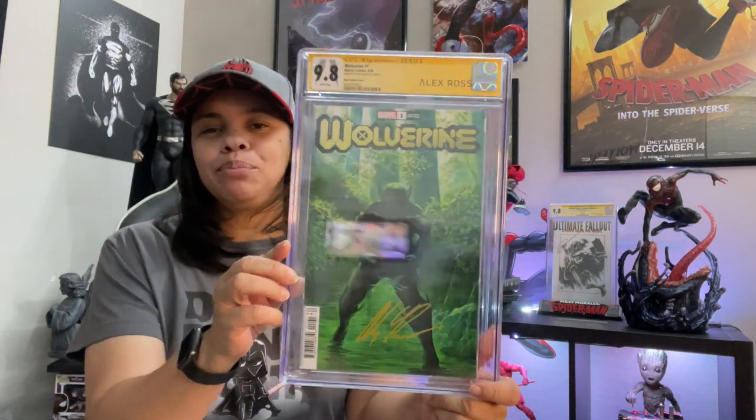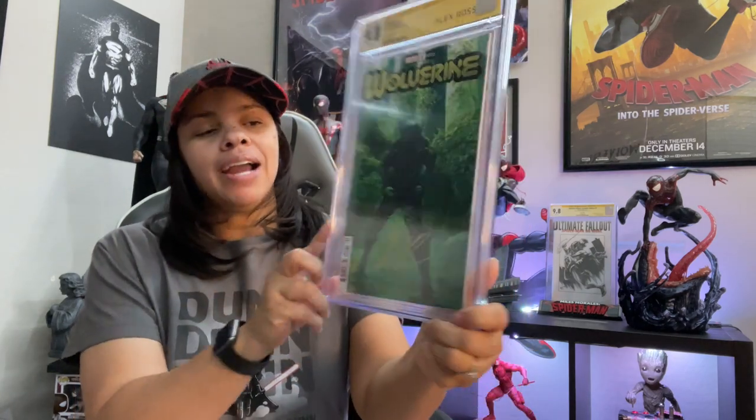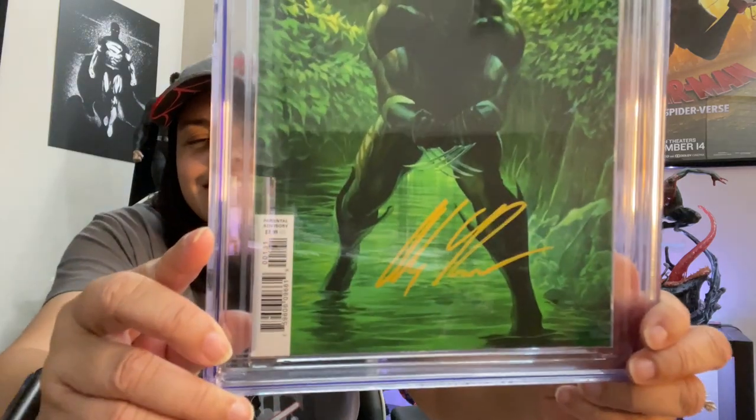Let me figure out which side is the front and flip it over. Removing them from the plastic cover — alright. The first book is Wolverine number one, from the current run, and we got a 9.8! Beautiful. I love this Alex Ross cover. I asked him to sign it in yellow and he did — there's his signature right there.